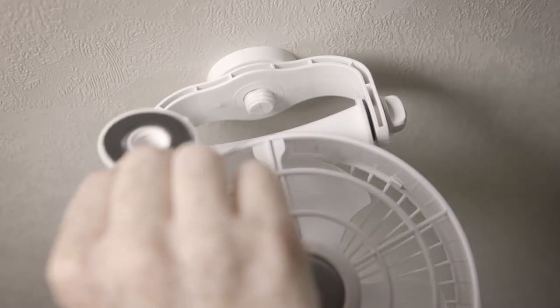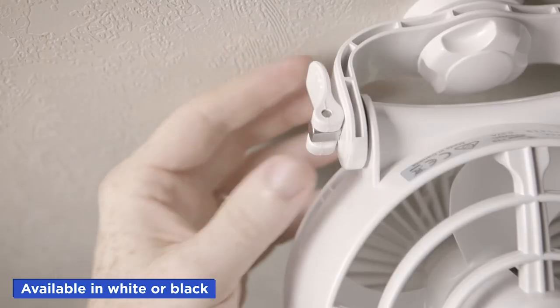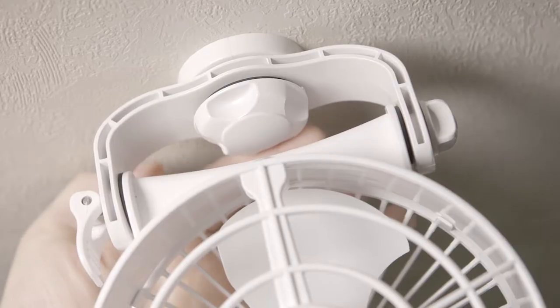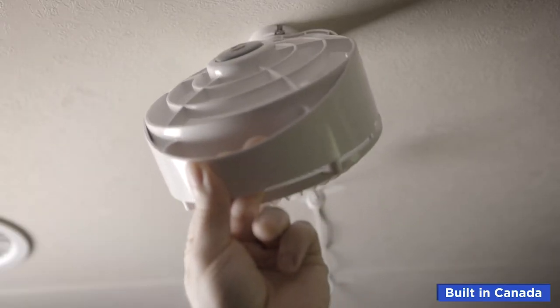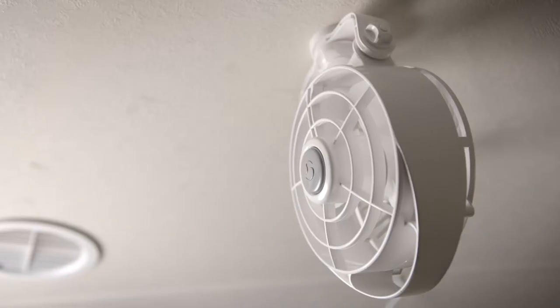Attach the fan and fasten the rubber washer and screw-on cap. You can direct airflow by using both the locking cam or loosening the base of the fan. Secure the locking cam in position before turning on. Your new Bora fan is now ready to use.